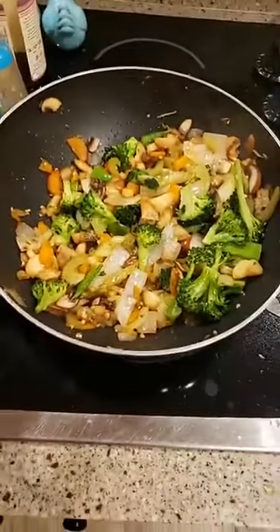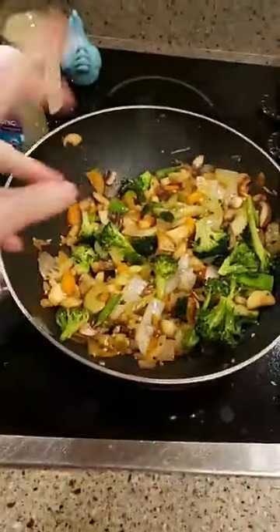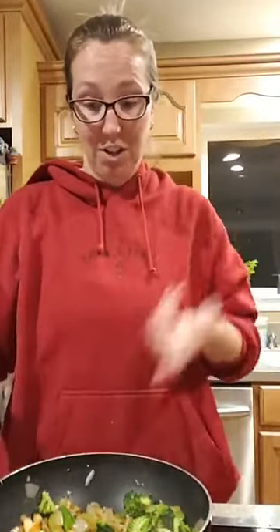I'll throw in spinach if you have it at the very end. I've got broccoli, carrots we just pulled up, celery — I bought the celery — and peas. About 80% of this we grew, which is really nice. I sauté the harder vegetables first: mushrooms, carrots, onions, all that kind of stuff, until it's all tender.